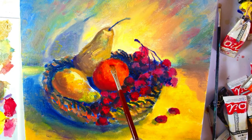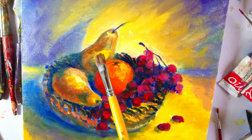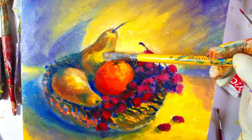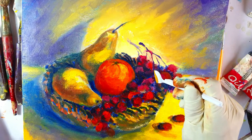I'm adding magenta and ultramarine blue on the darker areas of the orange. I'm adding highlights on the back here.